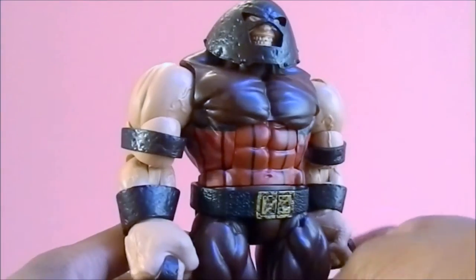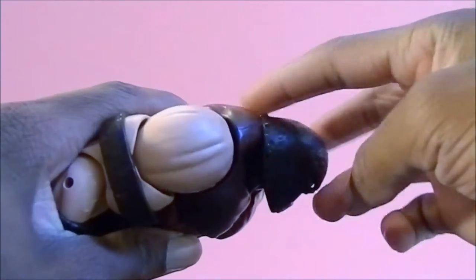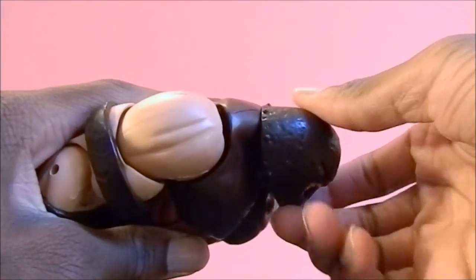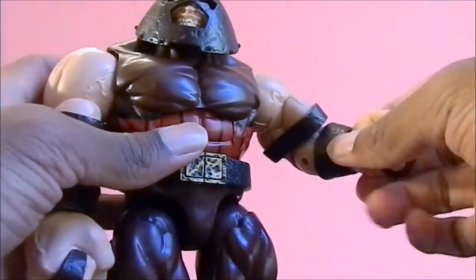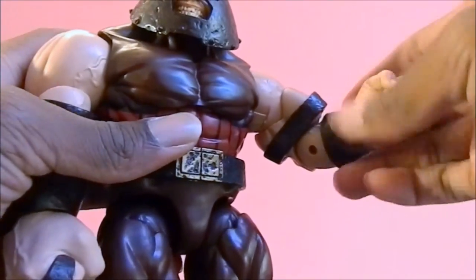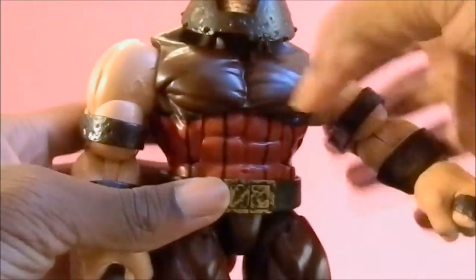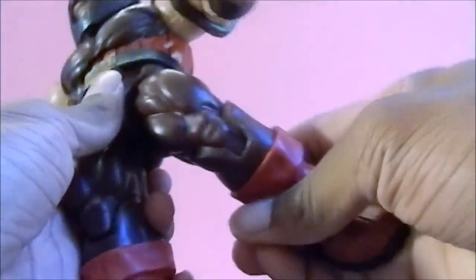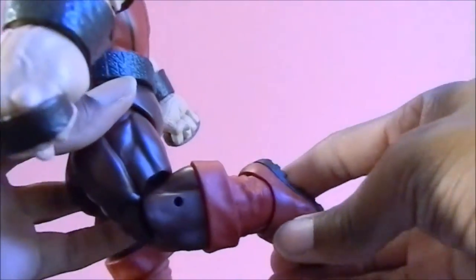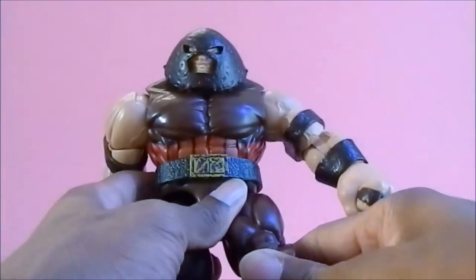I'll do some size comparisons, but still a very cool figure. Articulation is also very nice — it looks up very far; I wish it could move a little bit farther but it's as far as it can go for a guy wearing a helmet. Moves down, side to side, left and right. Arm moves back and forth, up and down, swivel at the bicep. Single jointed elbow — I wish it would have gone in just a bit more but it's all right. Moves at the wrist and up and down. You can also move these bands if you really wanted to. He has a very nice ab crunch, waist swivel, leg moves forward and back and out, swivel at the thigh, single jointed knee which almost works like a double jointed knee — very cool. No swivel at the calf but he has an ankle pivot and the foot moves back and forth. Articulation for a bigger figure like this works very nice.